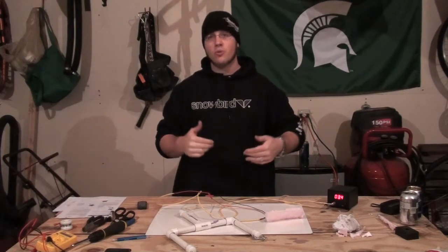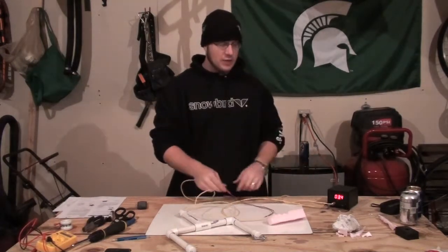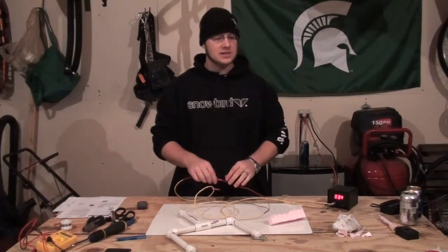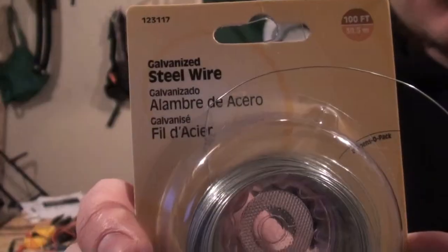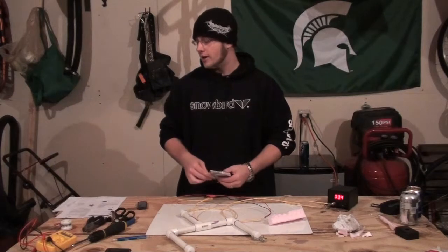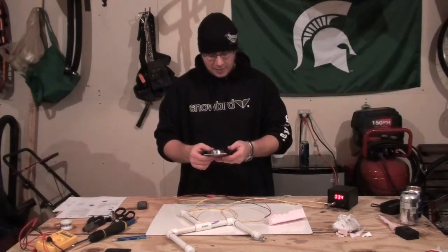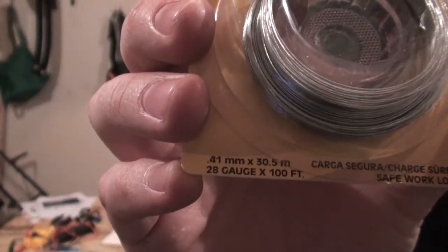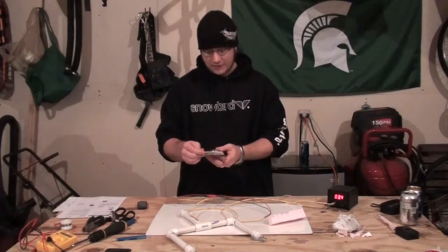One thought is that you can just use more nichrome wire, but that's awfully dangerous. One of the things I found through a local hobby shop was just this galvanized steel wire — they use it for floral arrangements and that kind of stuff. It comes in 28 gauge and you can buy it in 100-foot rolls for about $3.